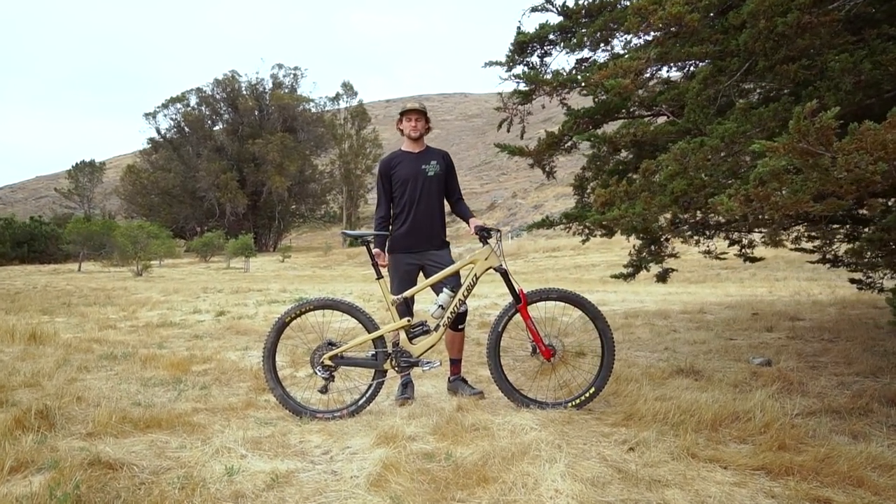Hi guys, welcome back to ArtCyclery. I'm Trevor and today we're going to be taking a look at the new Lyric RC2.